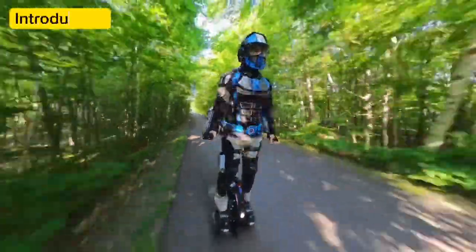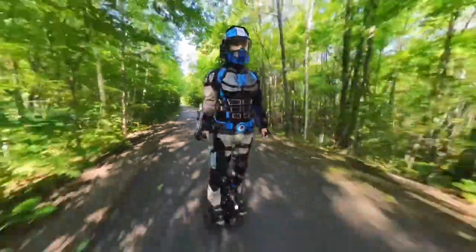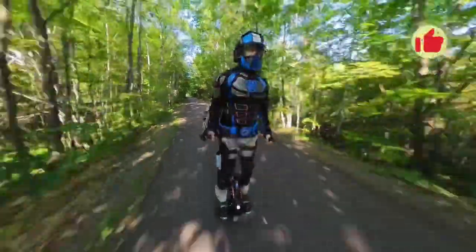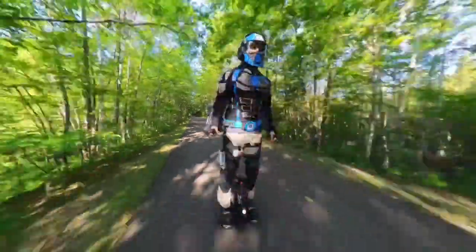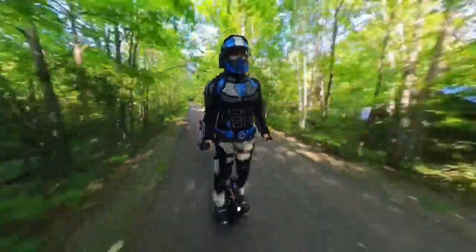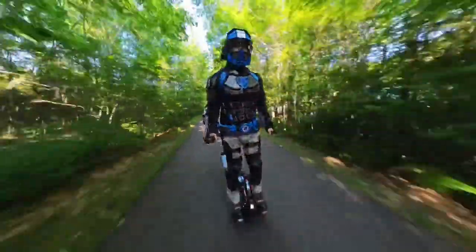I needed a tactical crash helmet for my Mark III superhero armor and I had a huge wish list of features I wanted it to have. This was my wish list.